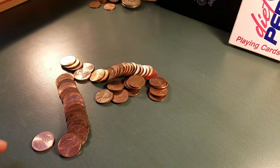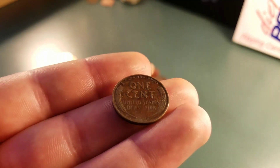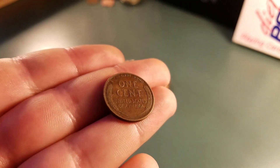We're on our 20th roll, and we have our third wheat right here. It is a 1956 Denver. We will keep going.